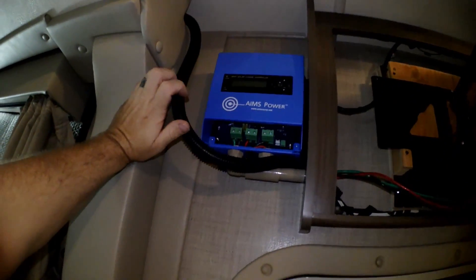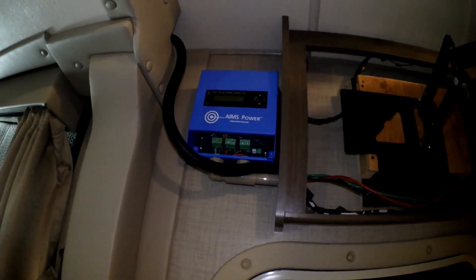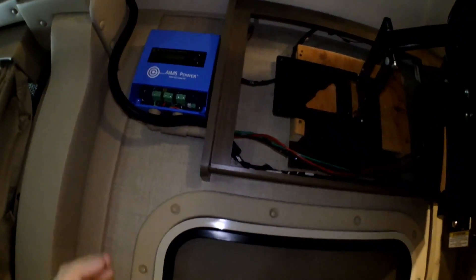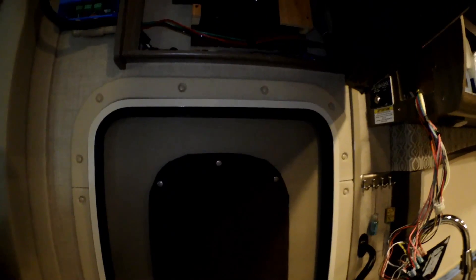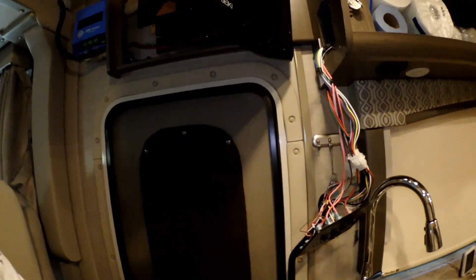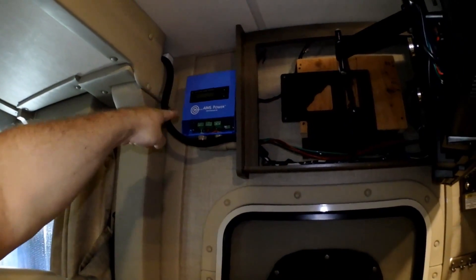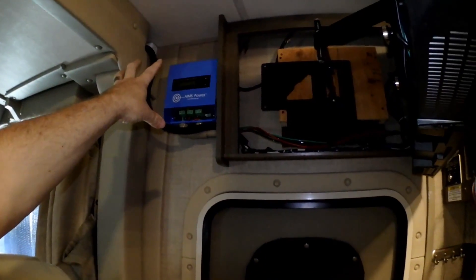This is MPPT — they're supposed to be more efficient than a PWM. This is actually set up where you can select the types of batteries. Since we're running those two 6-volt AGM batteries — I'll put a link up here where we did the installation and converted from two 12-volts to two 6-volts down here in the steps — we're going to be able to set up our charge controller for AGM batteries and not standard lead acid. That's going to be a huge plus.